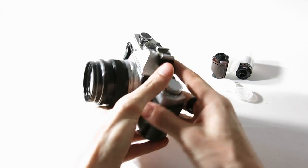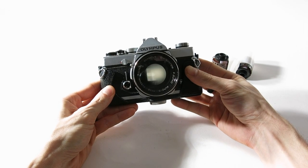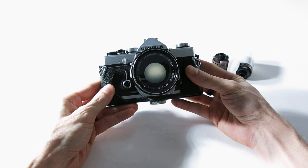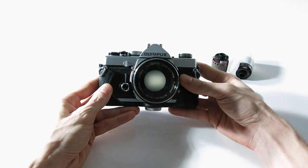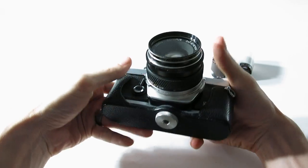Here we go — this is an Olympus OM-1, an old film camera. I'm going to show you how to shoot with film today using this camera, but most of what I'll explain can pretty much be used with just about any film camera you can still make work.